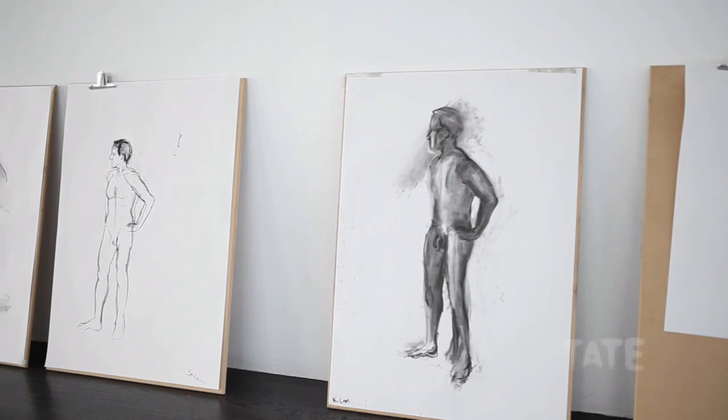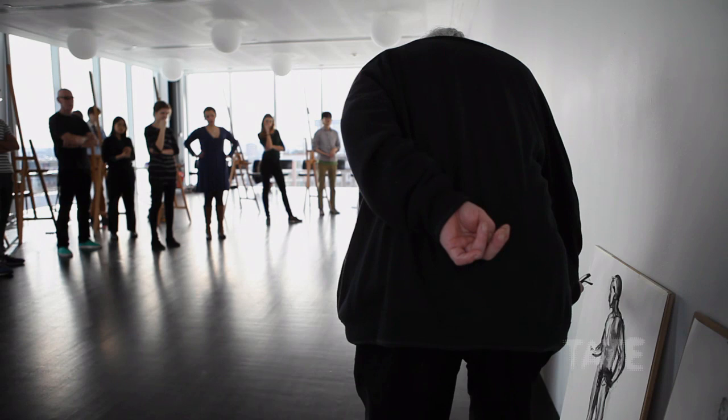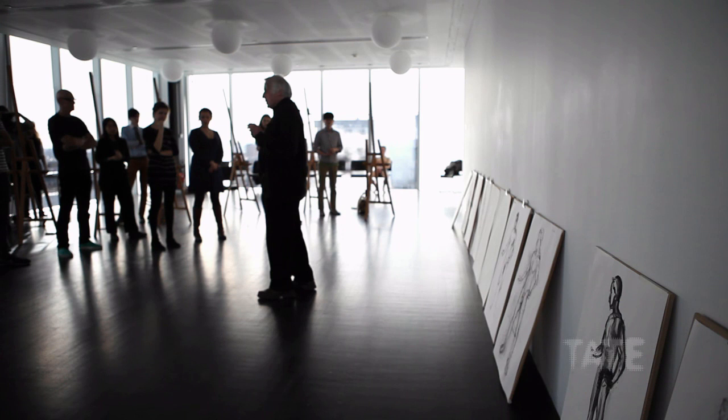They are unrecognisable. The head is far too far over. I just want you to draw what's there, which is a challenge.